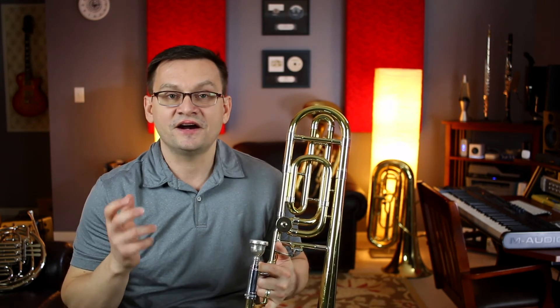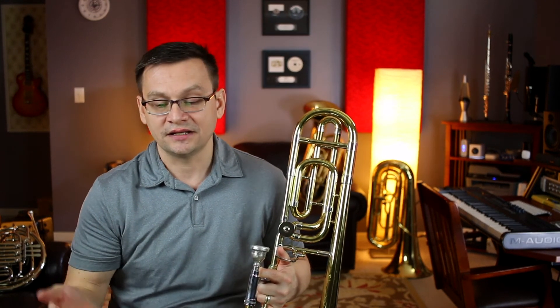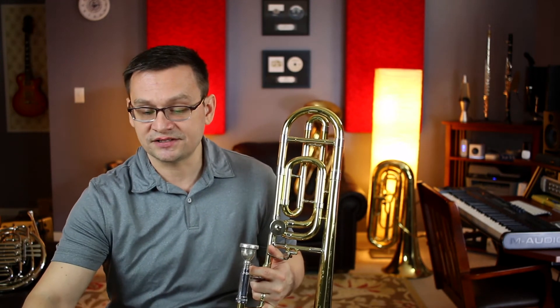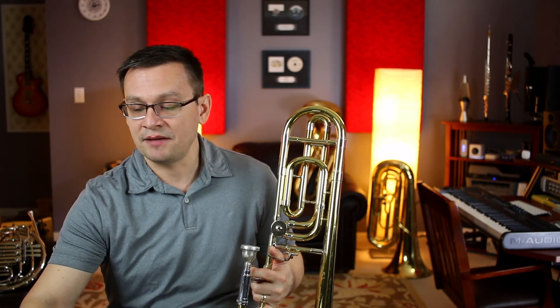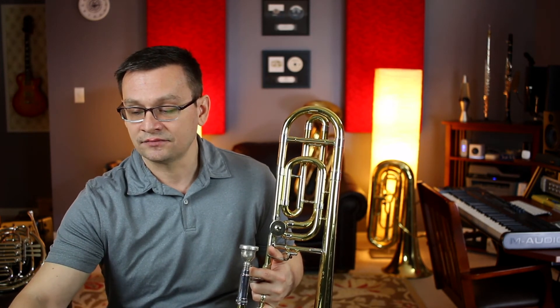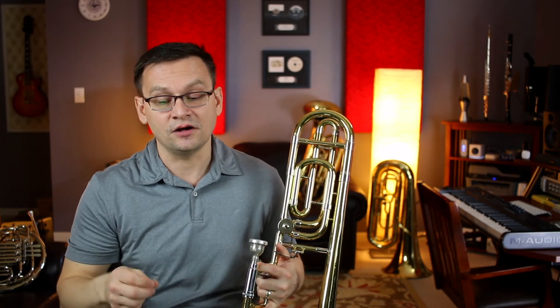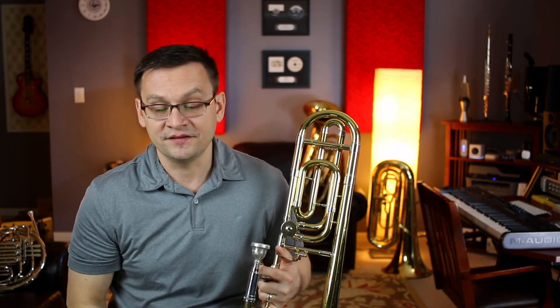Our last selection is from The Nutcracker by Tchaikovsky. This is a very common and recognizable theme, and hopefully you've heard it. Join me as we play number 111, the March from The Nutcracker. It's in common time, and I'm going to set my metronome at 80, which isn't exactly Allegro, but it'll give us just enough speed to move our slide for those dotted 8th and 16th notes that are pretty apparent in the 2nd line.